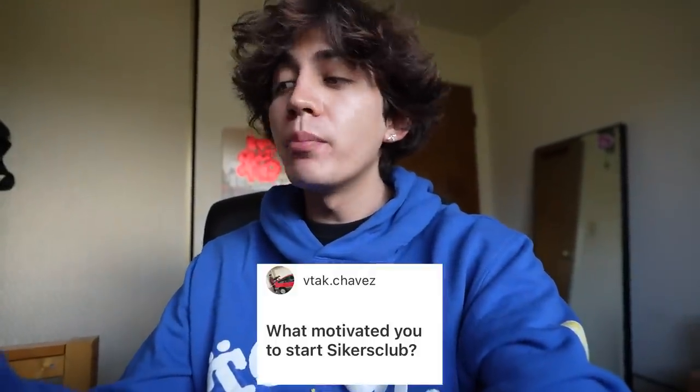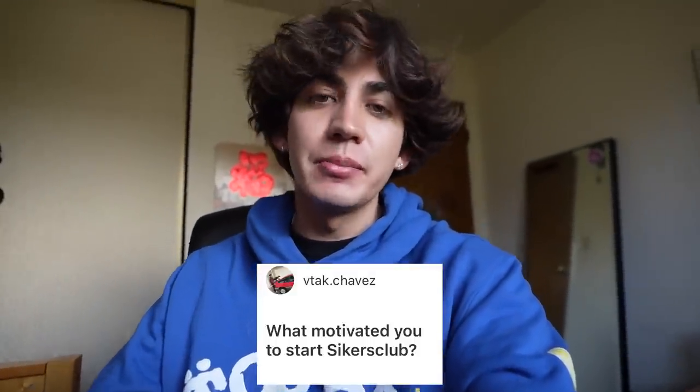Vtech Chavez asked: what motivated you guys to start Seekers Club? This was around the time when I was about 15 years old, still in high school. Eliminate and TJ Hunt were really big influences — shout out to Randy, shout out to TJ. I doubt they'll ever see this, but they were a really big influence for me and definitely inspired a lot of our current content.